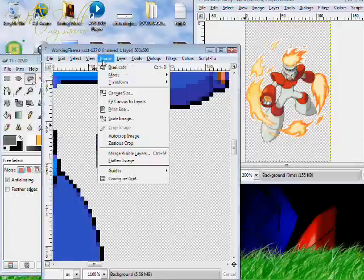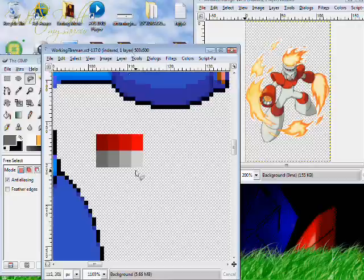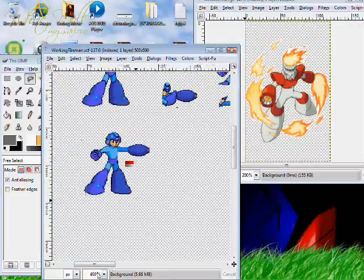Alright, then you want to go back up to Image, hit Mode, and next again, 256 colors. Alright, so we got our little stance here.